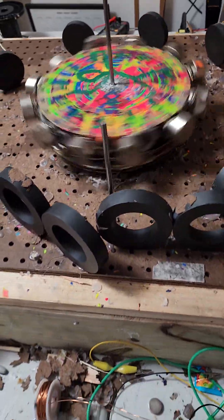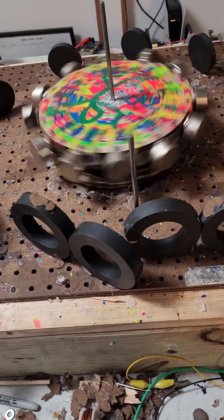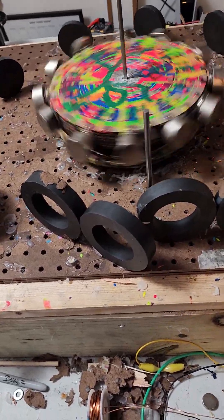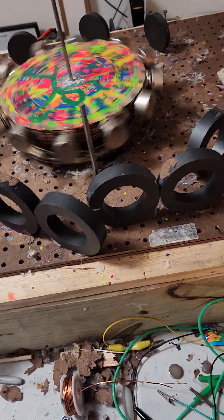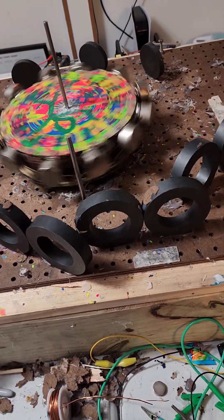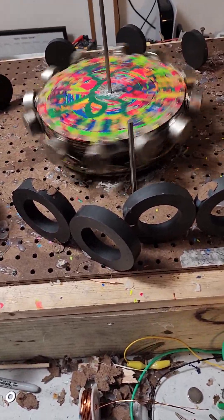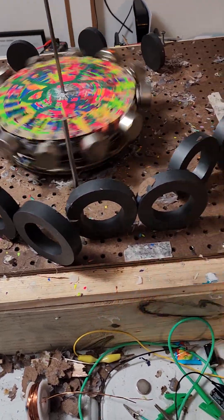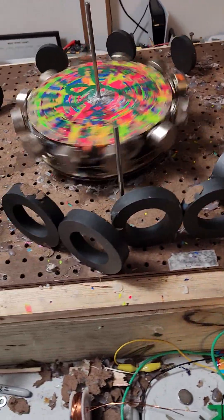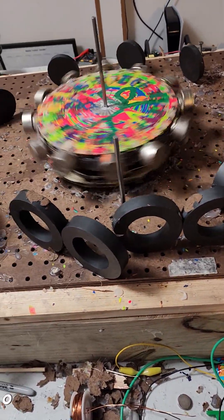Give it a good whip — you see the bottom disc is moving along with the top disc because I have 1.26-inch round magnets spaced so that they fit in between the magnets on the top one and they kind of interlock.